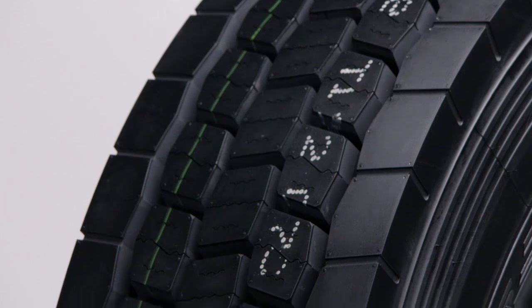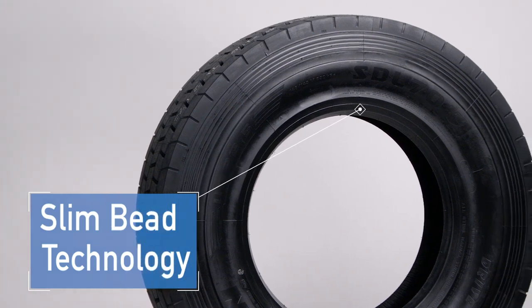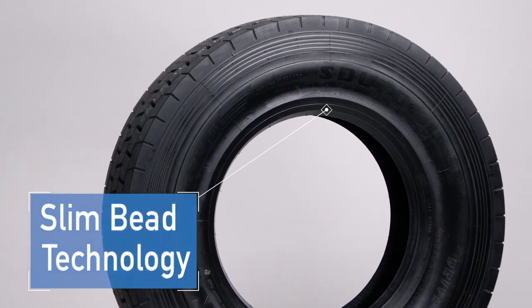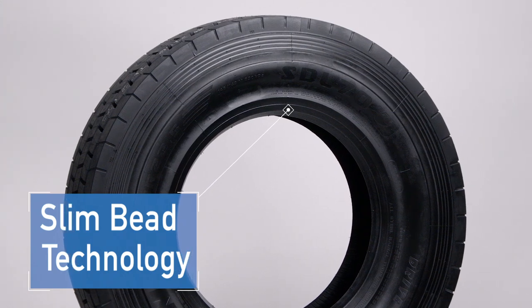But it doesn't end there. Let's take a look at some of the other features. The SDL70 employs our slim bead technology, which has been incorporated to reduce rolling resistance and improve fuel economy — something savvy fleet operators will appreciate.